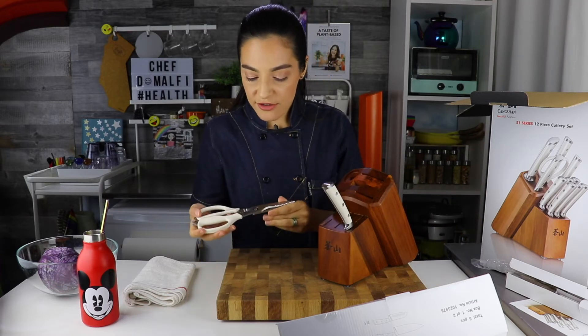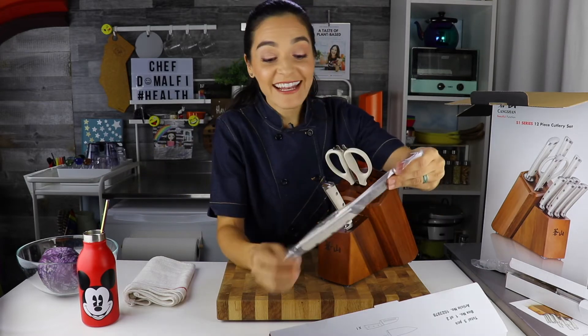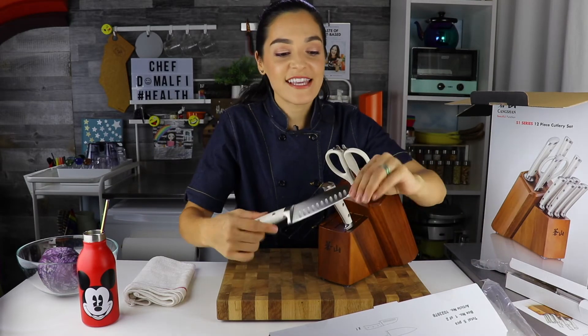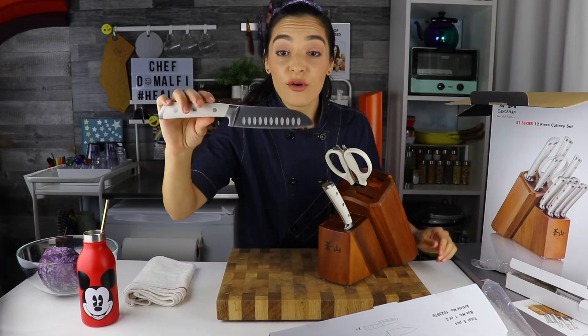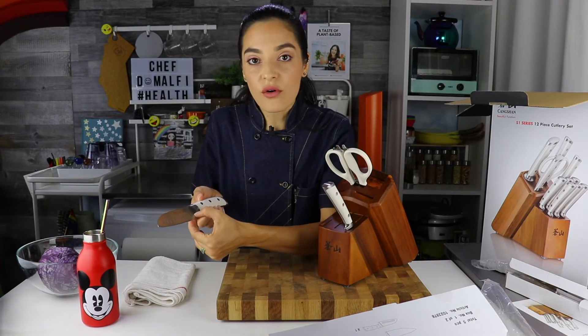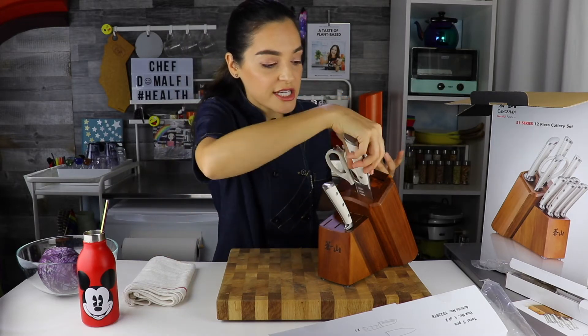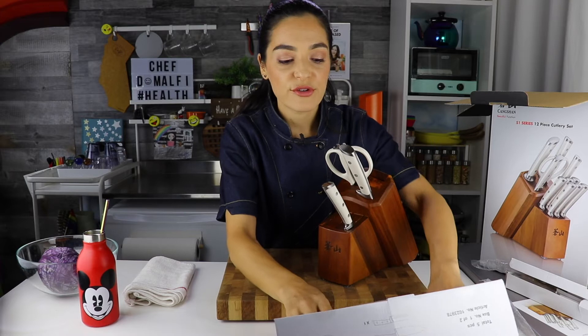It comes with these kitchen shears — gorgeous, with the Cangshan logo. Now this one I really love: the five-inch Santoku knife. Cangshan has a beautiful white handle. It also gives you these air holes so that when you're slicing and dicing, you don't have to worry so much about cheese or produce sticking to it.